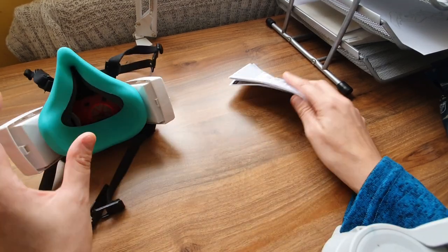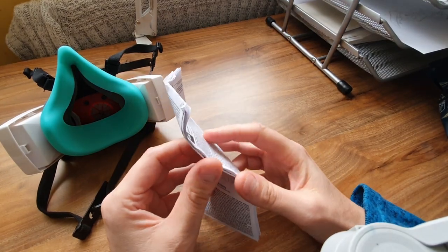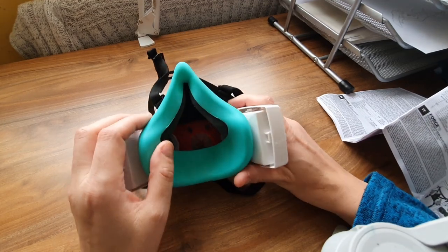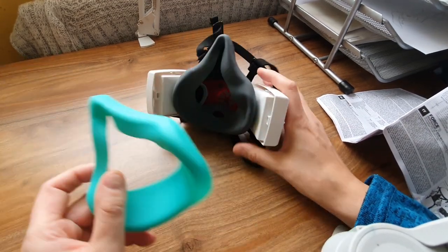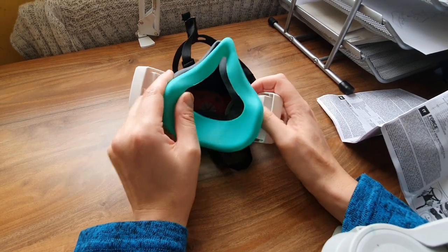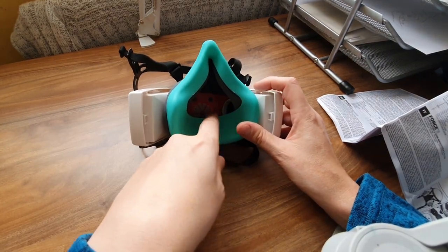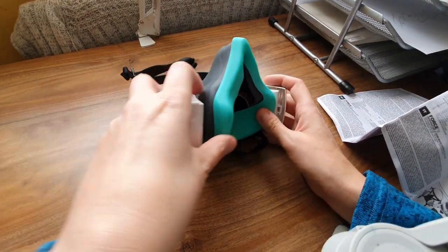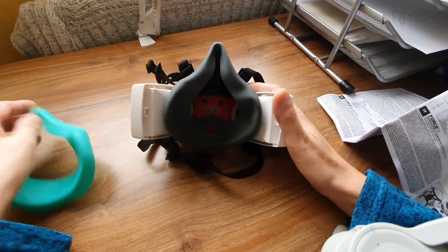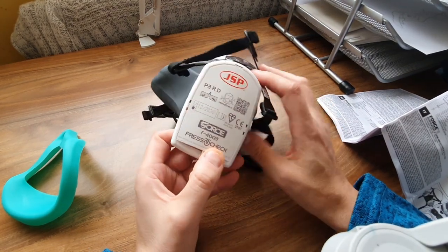What is this piece for? I should look at the instructions really. Let me pause for a second... Right, it says on this: remove this part prior to use. So that must just be there to protect the part that goes against your face and maybe give it a bit of structure.